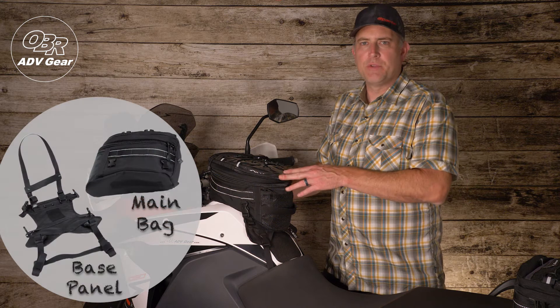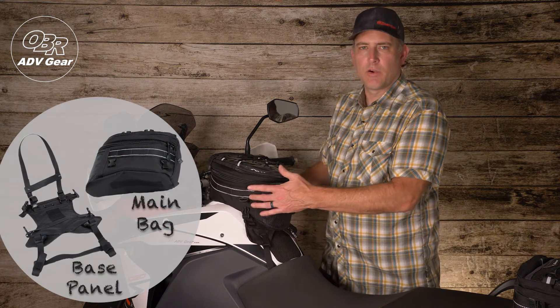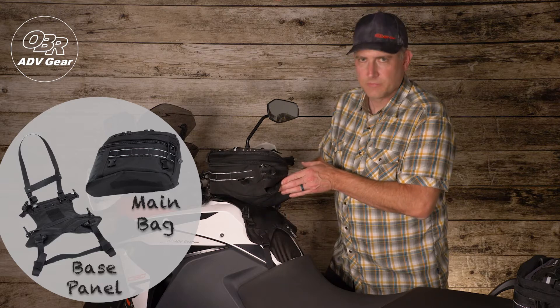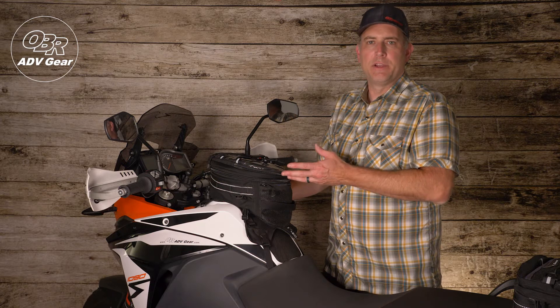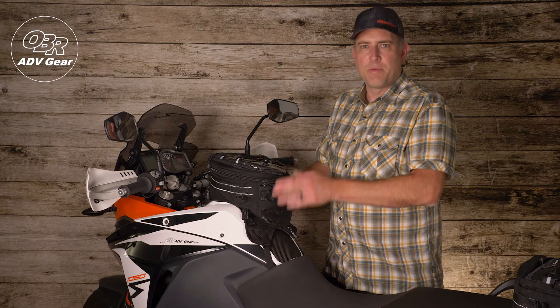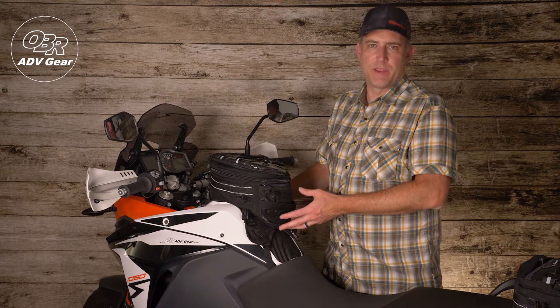The main bag is secured to the motorcycle via a base panel using four SRV buckles and a large velcro strip. This is a great system that allows you to easily remove and attach the main bag during stops. The back of the base panel is a vinyl coated non-slip material to help keep everything in place.